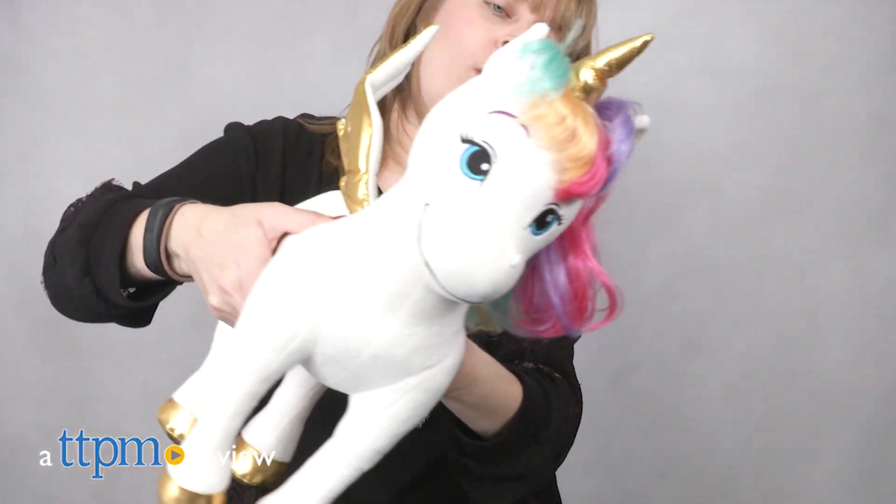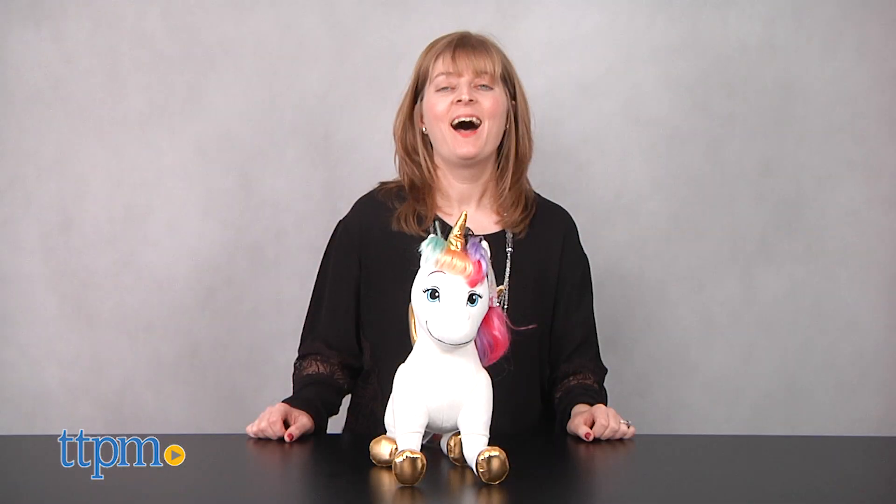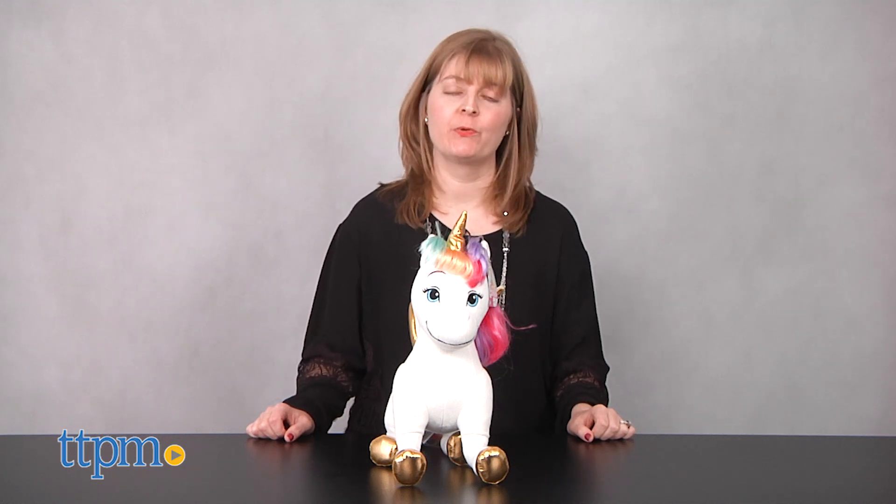Take off on high-flying adventures through Dreamtopia. Hi, I'm Laurie from TTPM, here with the Barbie Dreamtopia Rainbow Unicorn from Just Play.